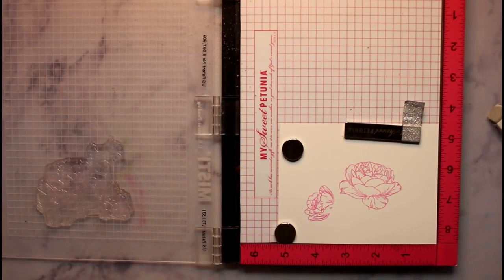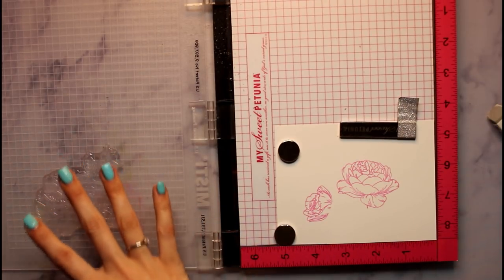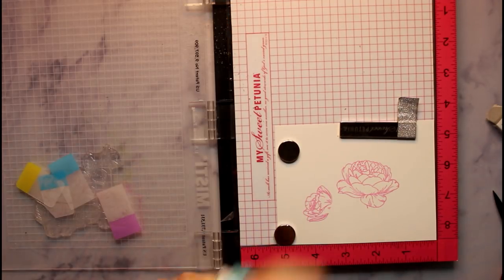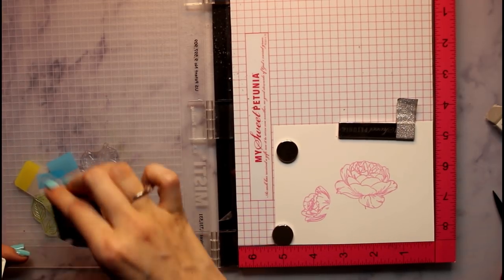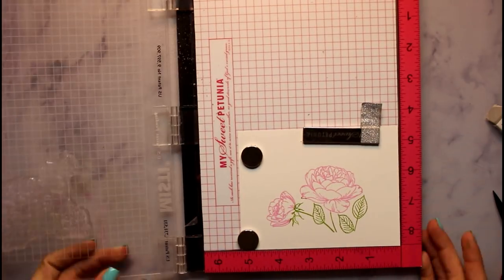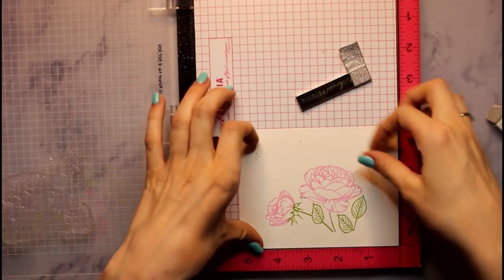There we go. Okay, now we don't want to move anything — we just want to relocate where we put our post-it notes. So next we're going to be taking Jelly Bean Green to make these leaves, and that is going to be also the background color of our card. I just got a little bit of green right there, but whatever, it's okay. I think that looks pretty good for now.